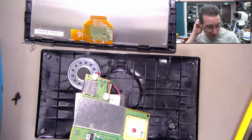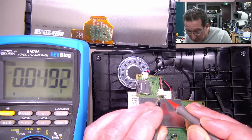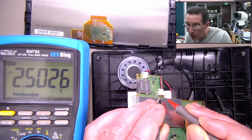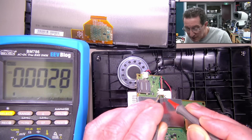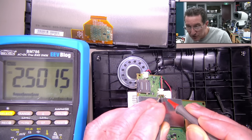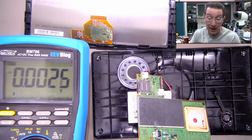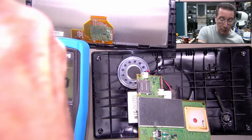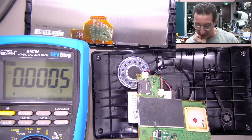I thought we'd measure the battery voltage, so let me get in there with the red and the black probes. Oh — 2.5 volts. 2.5 volts. That's not going to do the business. If it's dropped down to 2.5 volts, that could be like what we saw with that Goal Zero battery the other day — there could be some under-voltage lockout happening there.